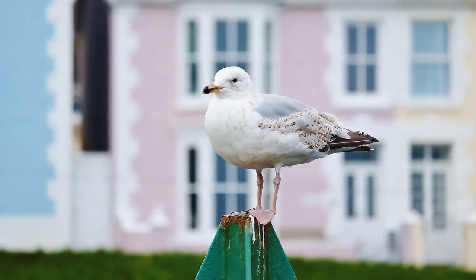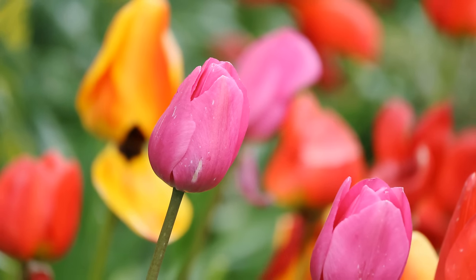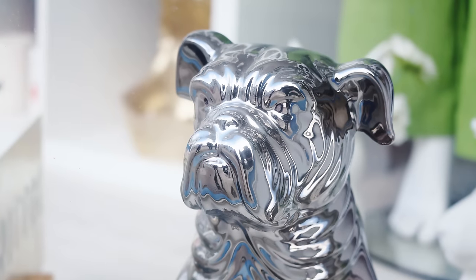Finally, bokeh. As I mentioned already, that dark maximum aperture combined with a smaller APS-C image circle makes it a little tricky to actually get out-of-focus backgrounds. When you do get them, they look totally fine — quite nice and smooth, actually.